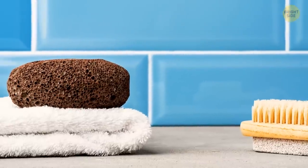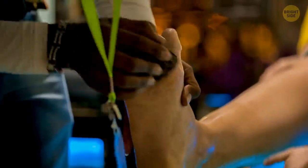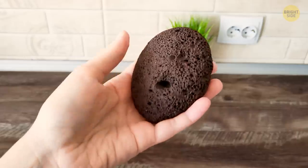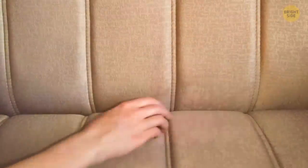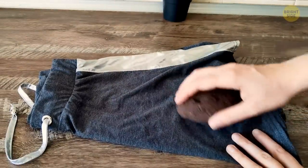Surely there's a pumice stone somewhere in your bathroom — you know, that weird-looking piece of rock that you use to exfoliate your heels? There's a lot more you can do with it if you're creative enough. Turns out it's pretty great for removing pet hair off textile furniture. You can also use it for removing pills off fabric.